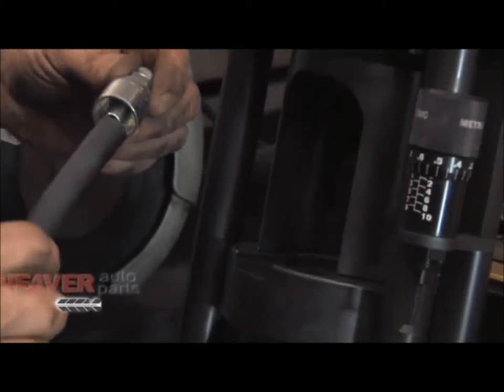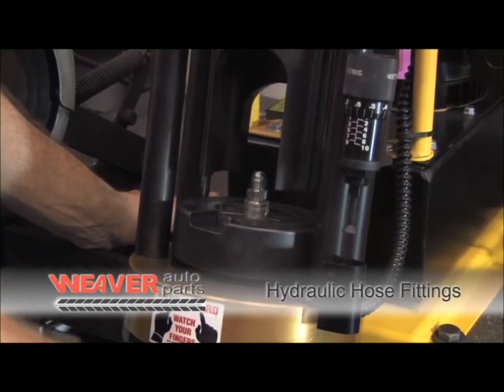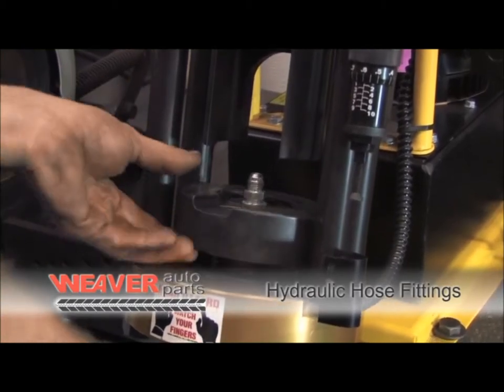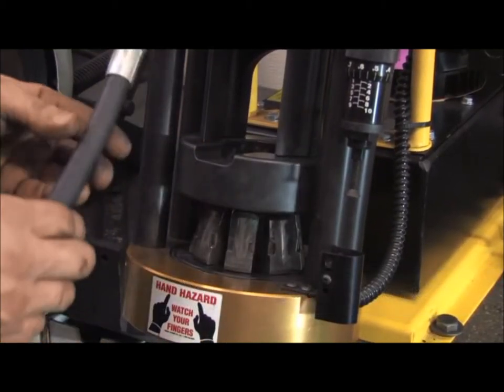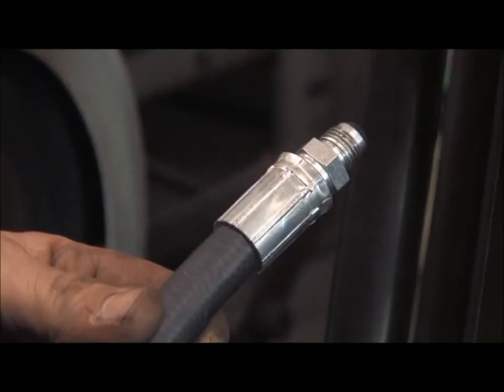Weaver Auto Parts has a Goodyear hydraulic hose crimping system for hydraulic hose from one quarter inch to one and a quarter inch. We have a large selection of fittings needed to make up hydraulic hose for your auto, truck, ag, and industrial needs.